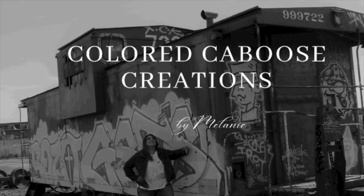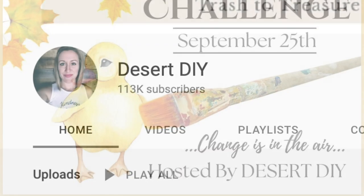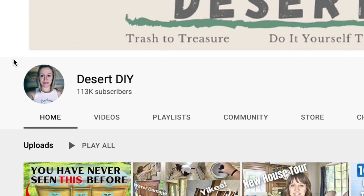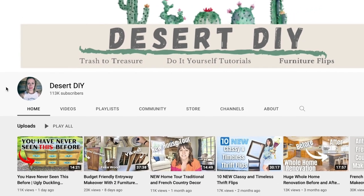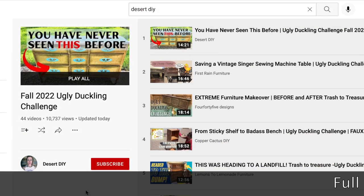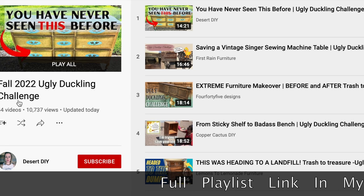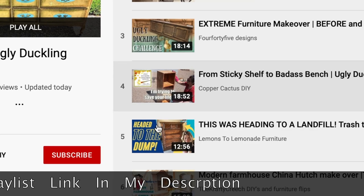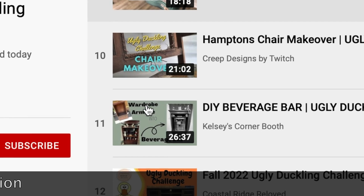Hello, welcome to Colored Caboose Creations. Today's video is my entry for the Ugly Duckling Challenge. I absolutely love these challenges, they are so much fun. Hosted by Corey from Desert DIY. This one is extra special because Corey had a roll call for all furniture flippers here on YouTube, and so many people answered that call. Right now there is a growing playlist of almost 50 participants, so please check out the link in my description for the full playlist.